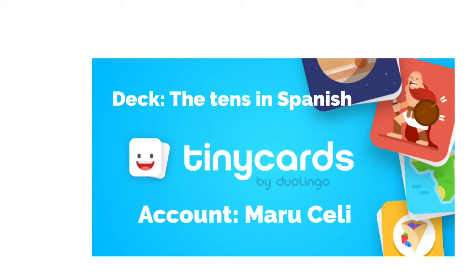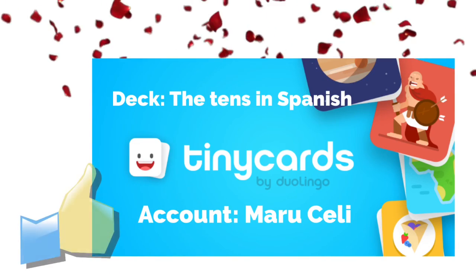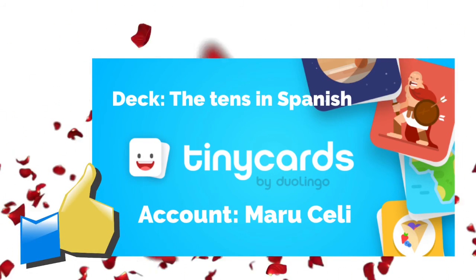Well, you know how much I love Tiny Cards, so I made a deck for you called the Tens in Spanish. Follow my account, it's there. Adios, bye bye.